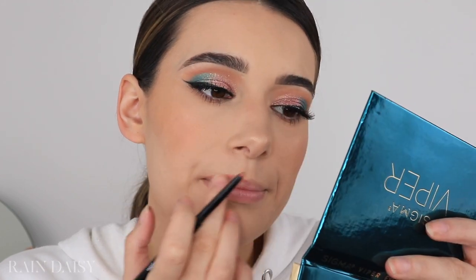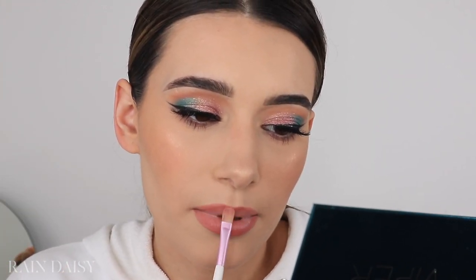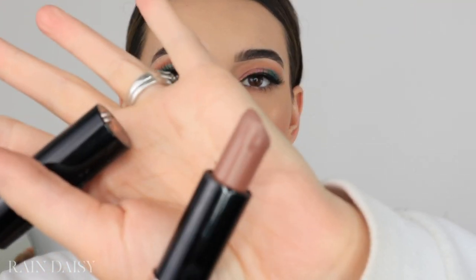The closest thing I found to her lip liner was this Wet n Wild gel lip liner in the shade Bare to Comment — it's kind of a deeper nude. It looks like she has lip liner on but faded into her lips, and it doesn't really look like she has any lipstick in the center. I'm going to outline my lips and fade it in using my finger. I'm switching to a brush to blend the lip product out. I also try the shade Dread from Anastasia but feel like hers might be more cool-toned.